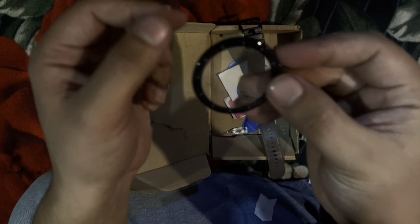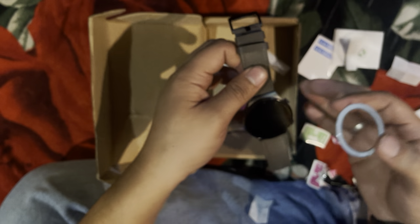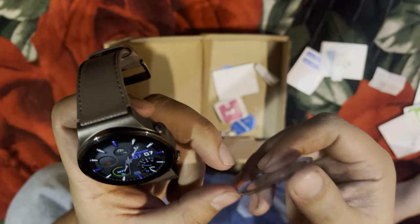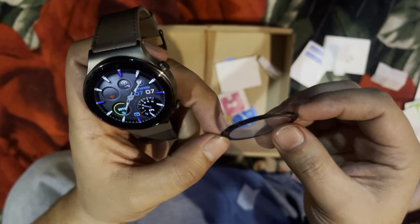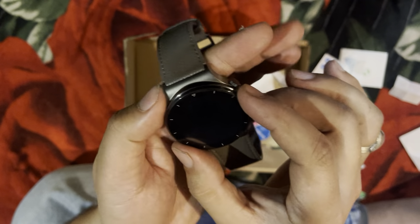Now we are going to put the protector on it. I have the protector with me here. If you can check it out — it's kept up. First of all we have to put it on it. So guys, now we have to put it on it and keep it in place. This thing comes like this.